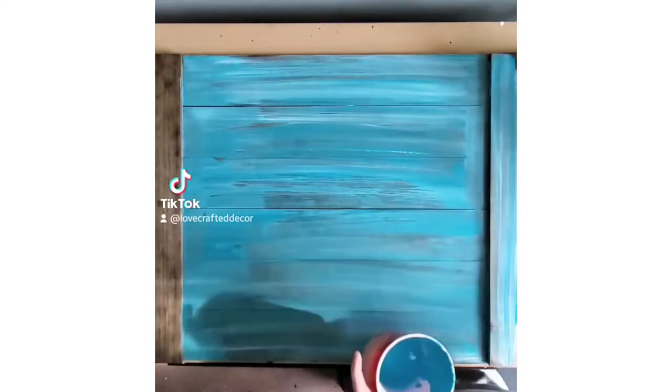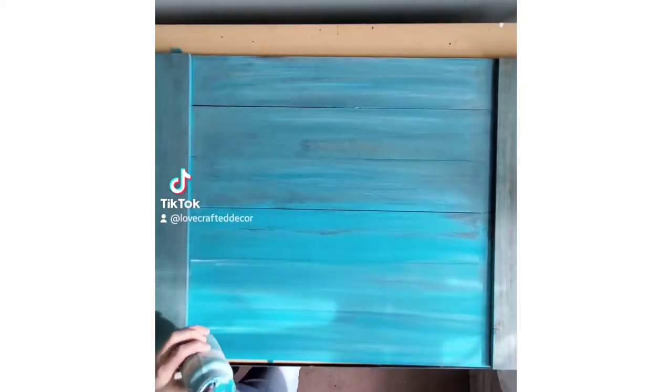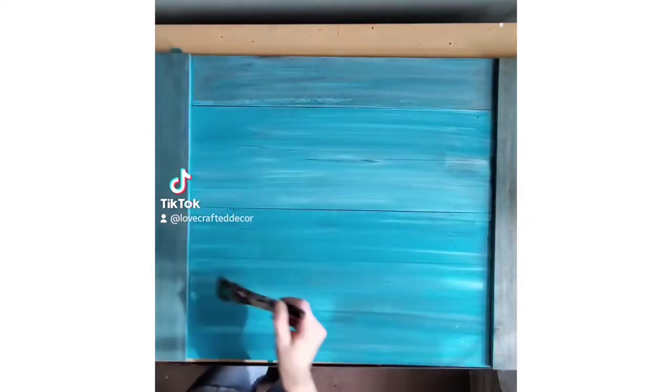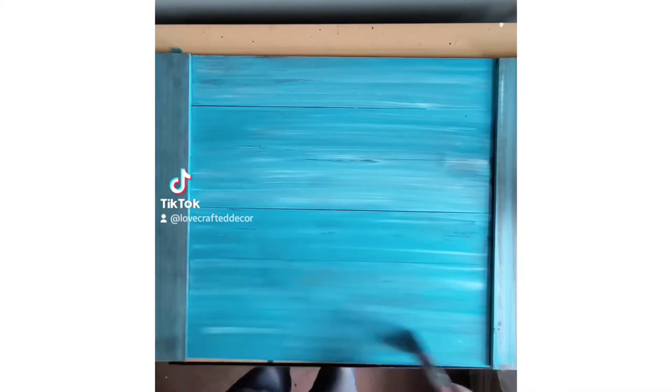Once I have it completely covered, I go over it with a clean cloth and just wipe up some of that excess paint. Then I add another layer of paint on top of that and just try to kind of dry brush it on there, so it's not super solid, but just enough to still show a little bit of that wood grain.